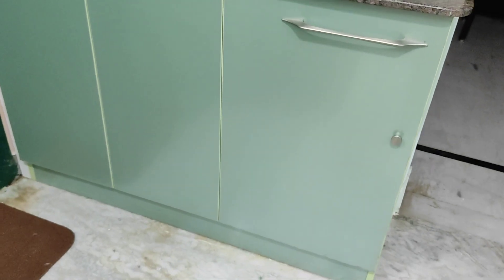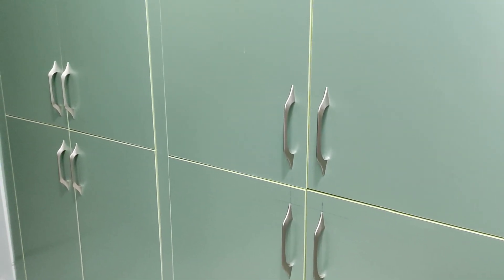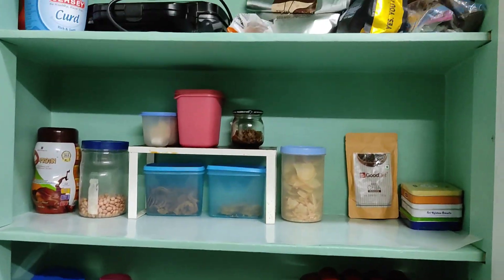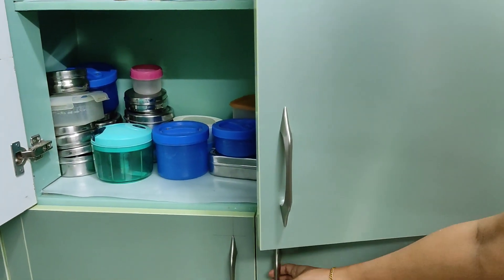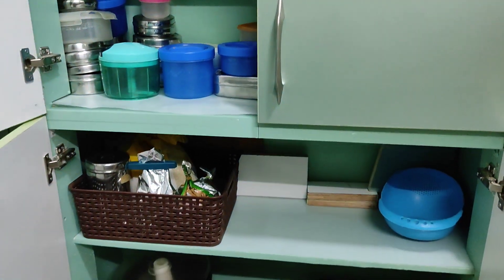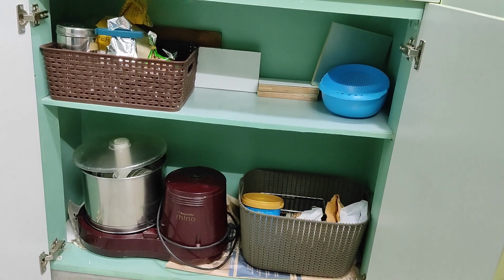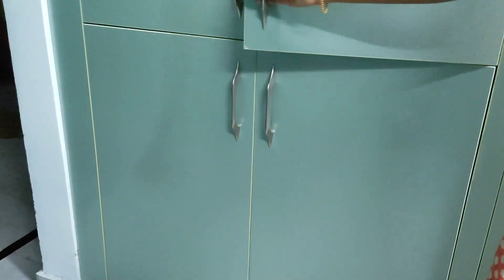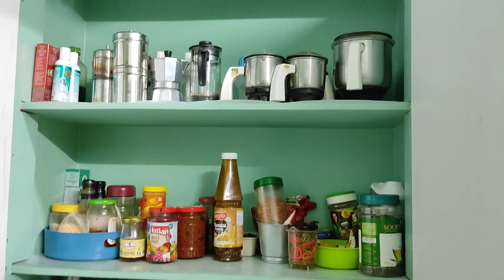On the inside door I've placed a self-adhesive spoon holder where I've hung all my measuring cups and spoons. Beside the leaf drop there is a set of cabinets where I've kept my grinder. I've also placed my air fryer here — so whenever I need these appliances I take them out and place them on my counter.